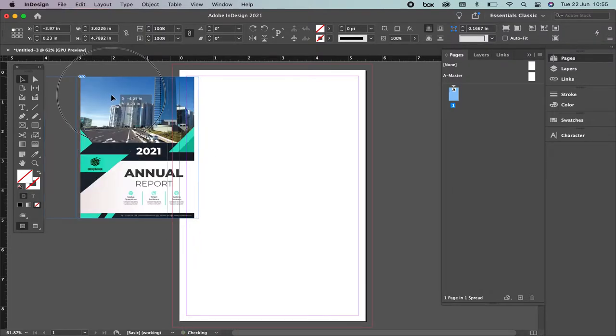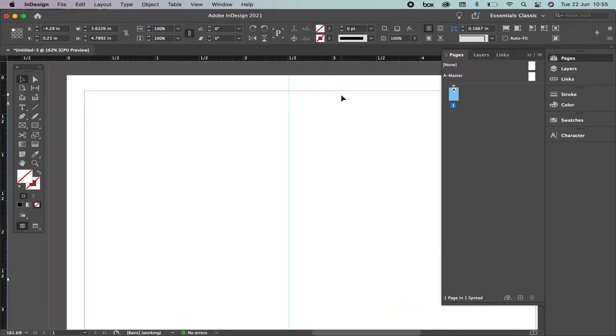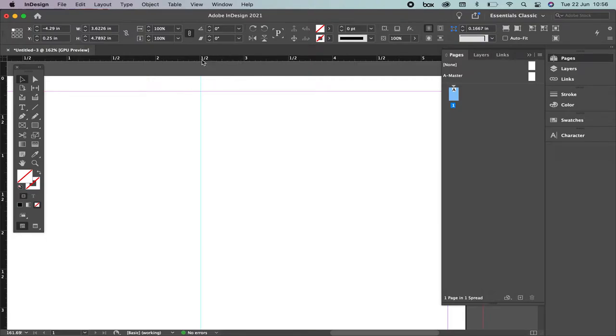This is an example of what we're supposed to do. The first thing you have to consider is that you have to define grids. Right now we have this margin — remember that this area is the margin of the document. With the use of the ruler and guides you're going to define where you want to place the image. You're going to click the ruler, get a guide, and then release it. Remember that we're going to do a similar exercise — it's not identical. Now let's use the ruler so you can understand how to make similar columns with the same size.